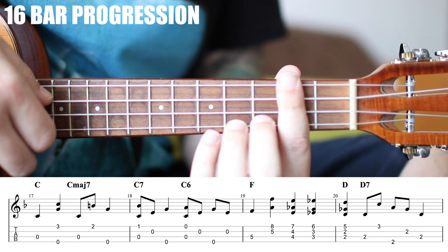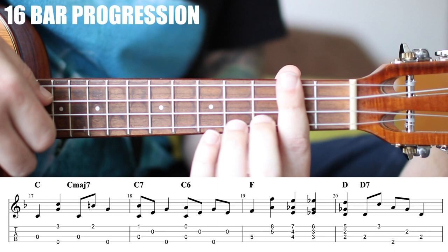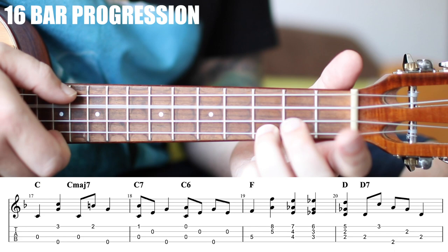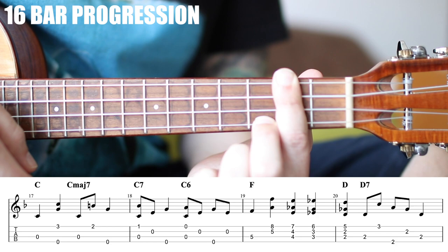So these two measures we get 1, 2, 3, 4 — 1, 2 and 3 and 4. Put it together with the intro for these four: 1, 2, 3 and 4, 1 and 2, 3 and 4. And 1, 2, 3, 4 — 1, 2 and 3 and 4.